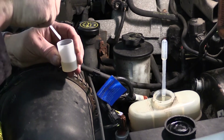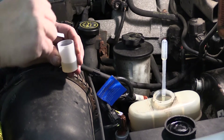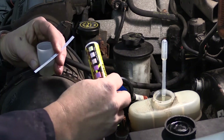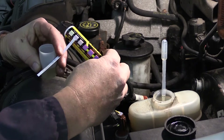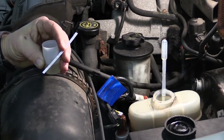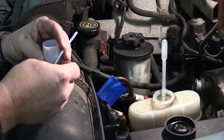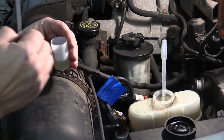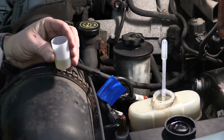What I would do is dip this into the brake fluid, watch the color change on this dip strip, and compare it to the container here. It tells me how much copper content is in my brake fluid. Copper content tells me how much copper is being removed off the brake lines — too much copper content means the brake fluid has been in there way too long.